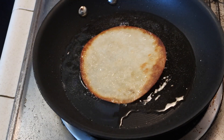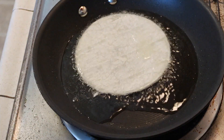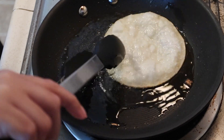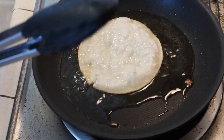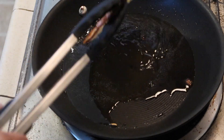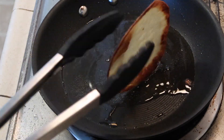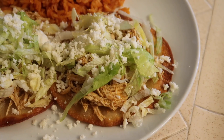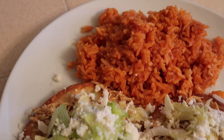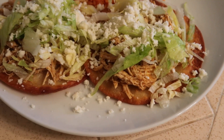You have to watch them as you're cooking because they can easily burn on medium high. This one got a little crispy, but it's totally fine. I just topped the tostadas with some lettuce, queso fresco, and salsa. This is so good, and I truly look forward to making this again.